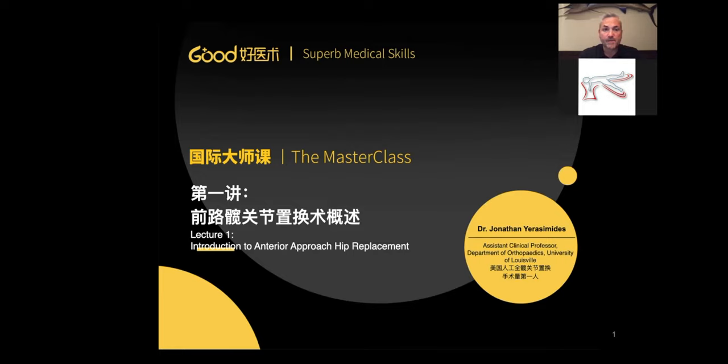Lecture four is going to be dedicated to acetabular revision. We'll talk about understanding the defect, being able to look at a two-dimensional AP pelvis and understand what the defect is primarily from that, before going on to additional testing, using simple things like jumbo cups all the way out to augments, and again I'll have a video showing a revision acetabular component. The fifth and final lecture will be dedicated to femoral revision — things from periprosthetic hip fractures to removal of well-fixed femoral components, to osteotomies of the femur and what osteotomies we use from an anterior approach, and again I'll have a video associated with that as well.